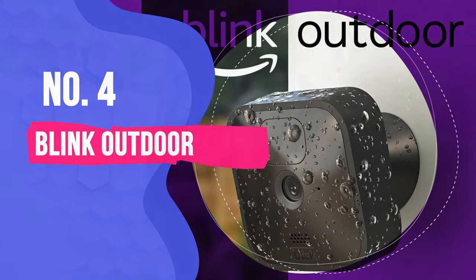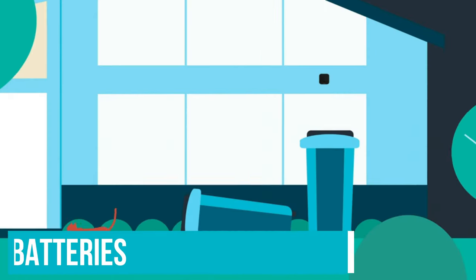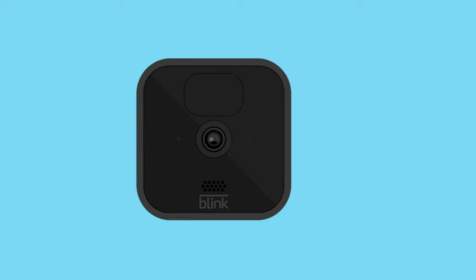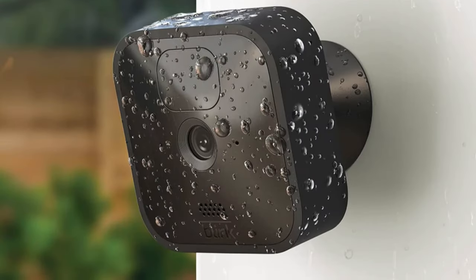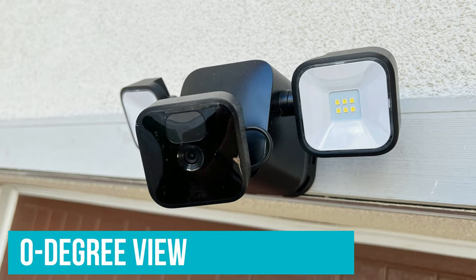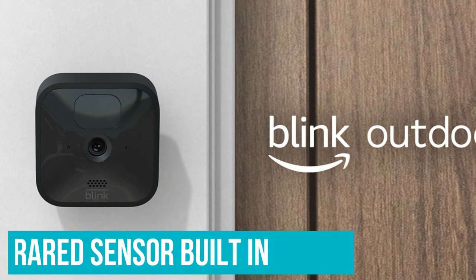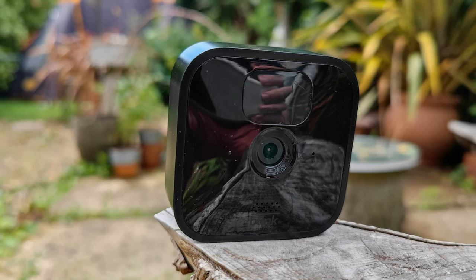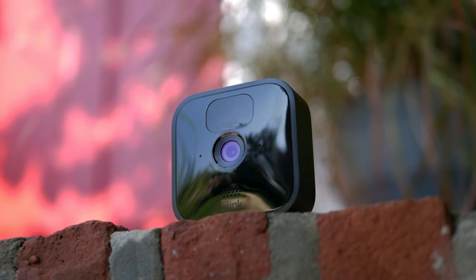Number 4: Blink Outdoor. Blink's thinner, boxier approach to its cameras is a smart design choice, as is the decision to use AA batteries, claiming up to two years of battery life and making them easy and quick to swap. Though the official price is similar to the Arlo Essential, Blink's cameras can always be found with great discounts and in multi-cam bundles. The sensor gives a 110-degree view at 1080p with surprising quality, and there's an infrared sensor built in for instant motion detection. Sadly, free cloud storage is no longer an option, and there's no way to store things locally, so you'll need to pay at least a little to view videos back.